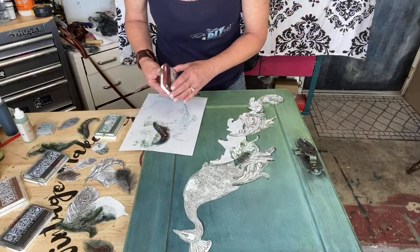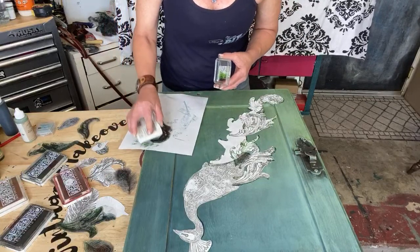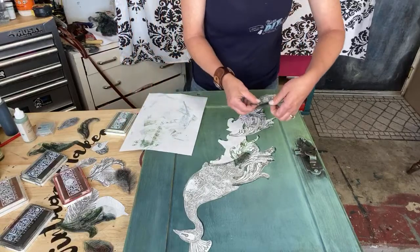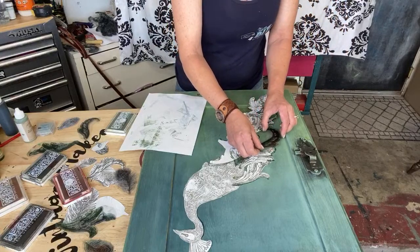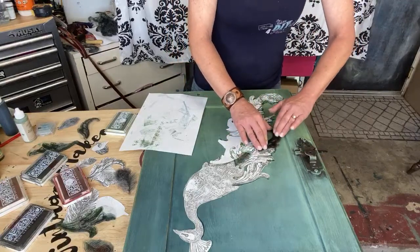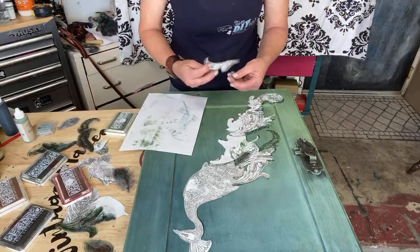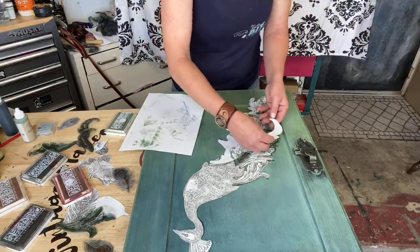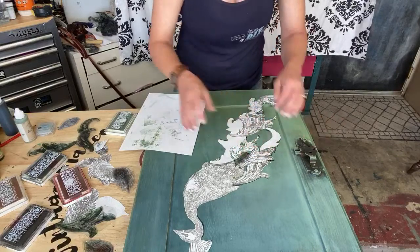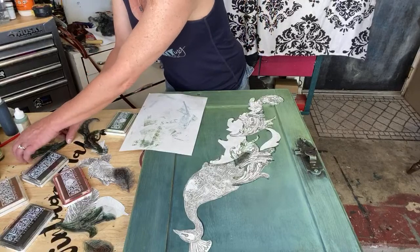Take this one and put it right there. Pull that one up. Be careful while your ink is still wet — you don't want to blur it. You won't ruin it but you will blur it.